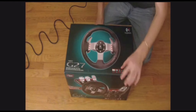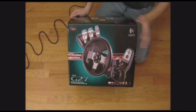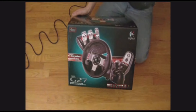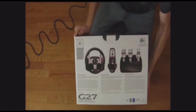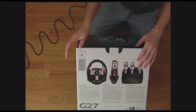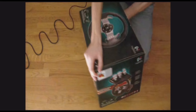Here's the G27. This is the steering wheel from the front — it has six buttons and two paddle shifters. Here's the front side, let me zoom in a little bit. On the back and sides you have the steering wheel on the left, the gear box, and gas, brake, and clutch.